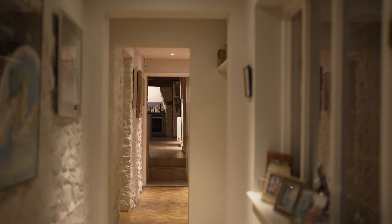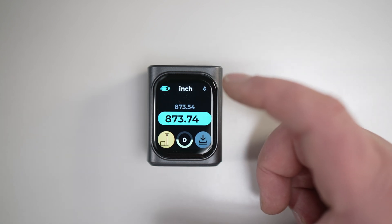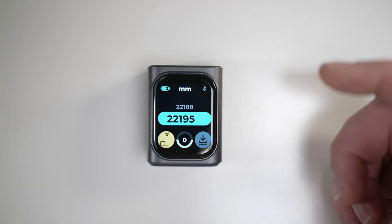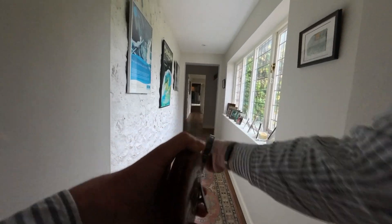Point it at anything within a range of 164 feet or 50 metres, and it'll measure the distance immediately. If I point it up the corridor to my kitchen, it tells me straight away that the distance is 22.193 metres, 873.74 inches, 72 foot 9 inches and 25/32nds, or 22,195 millimetres. And if I'd done that with a tape measure, it would have taken me at least 10 minutes.